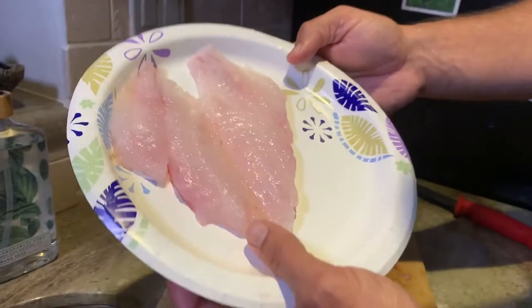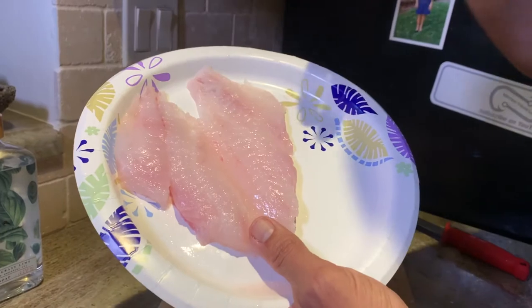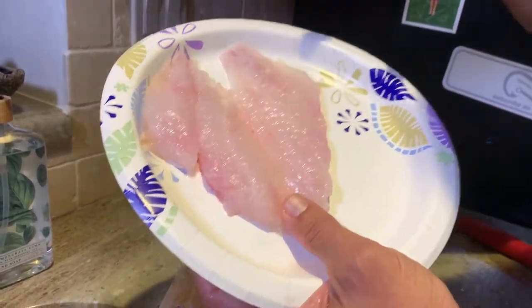Beautiful white meat, guys — beautiful white meat. I'm gonna go ahead and rinse this off. Check this out — these are our porgy fillets, and now it is time to go ahead and cook them up and do a taste test.